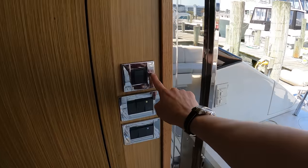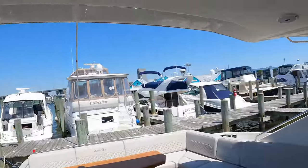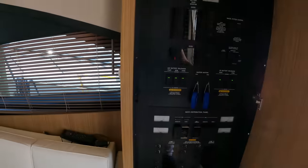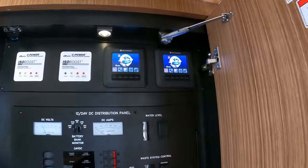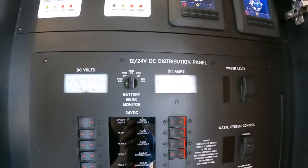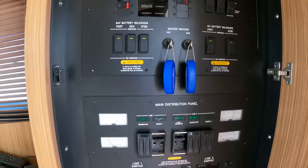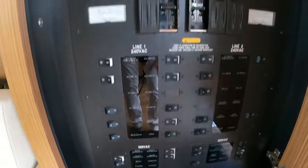This controls the sunshade — that will extend it out electronically. There's also a camera that you can see at the helm. In here is your electric panel area. This boat has two Seakeeper stabilization systems. This is the DC distribution panel, and then your main distribution panel for your 240 and 120 volt systems.